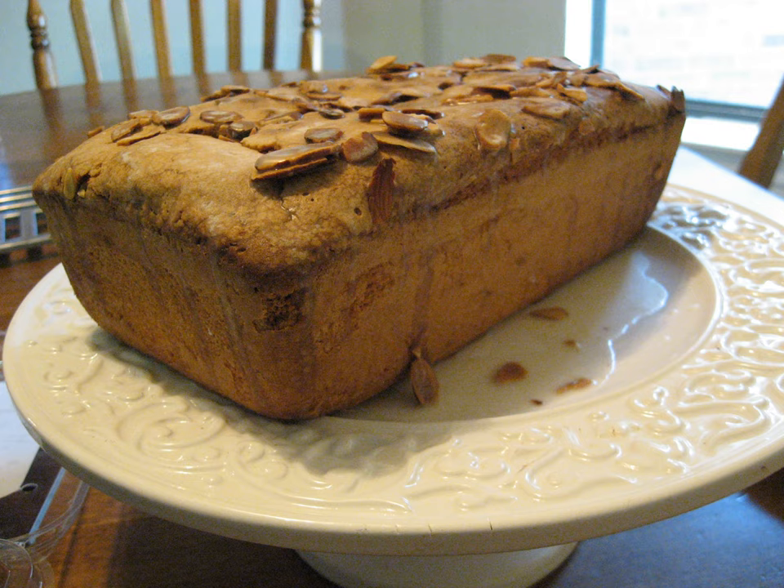Pound cake refers to a type of cake traditionally made with a pound of each of four ingredients: flour, butter, eggs, and sugar. Pound cakes are generally baked in either a loaf pan or a bundt mold, and served either dusted with powdered sugar, lightly glazed, or sometimes with a coat of icing.